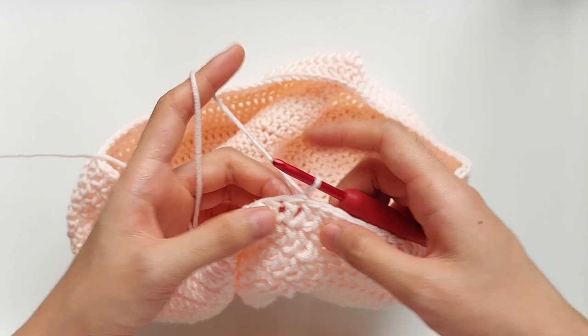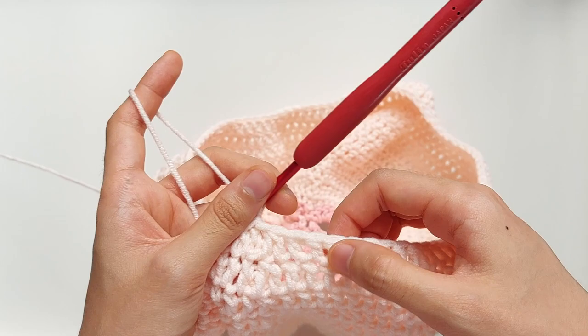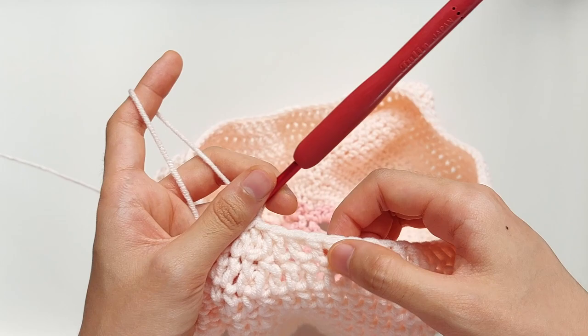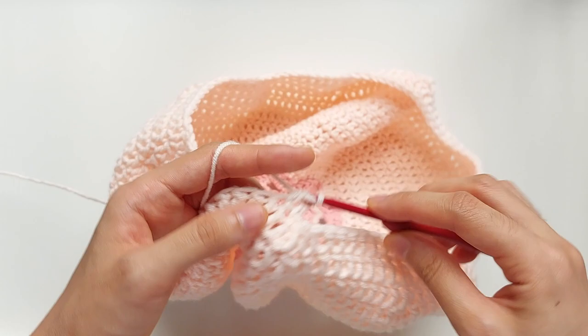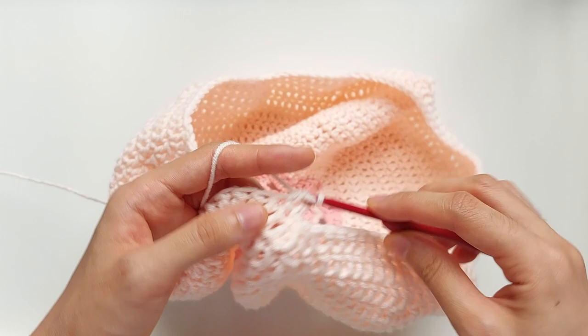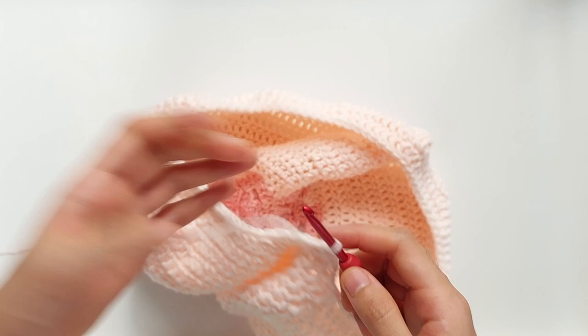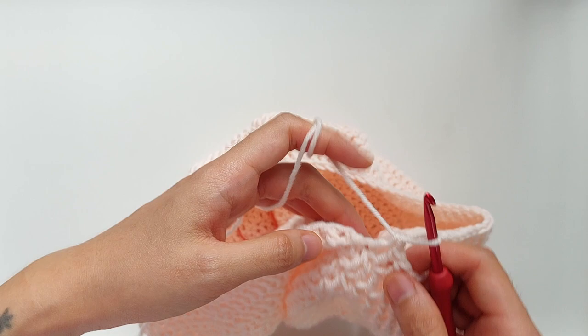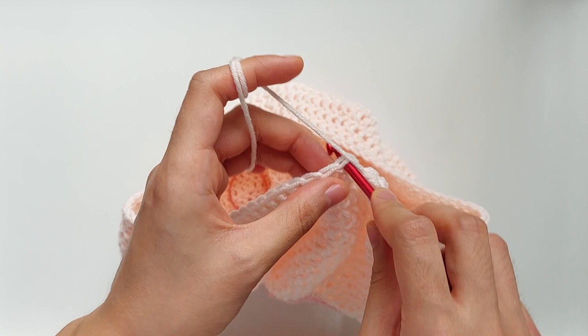Once you're done with all the decrease rounds — you will end with intervals of 7 — the next step is to make one normal round. So we start with single crochet and chain one, and then work one double crochet into each stitch for the rest of this round. We have reached the end of this round — make our final double crochet, and we can simply slip stitch into chain one, and then chain two to begin the next round.